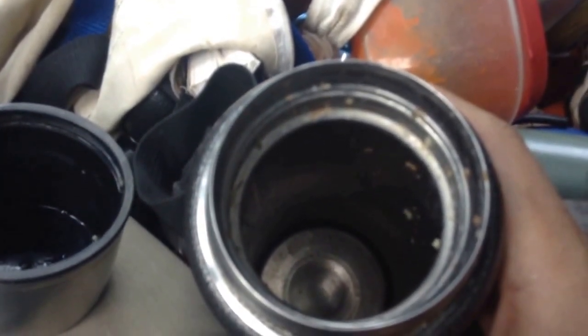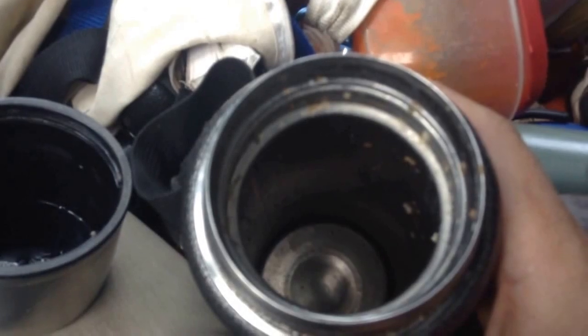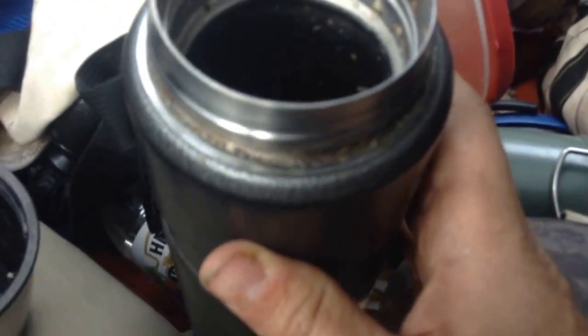I went to the gas station and got some hot water for coffee — about maybe 200 degrees — and threw the millet in the hot water and sealed it up.